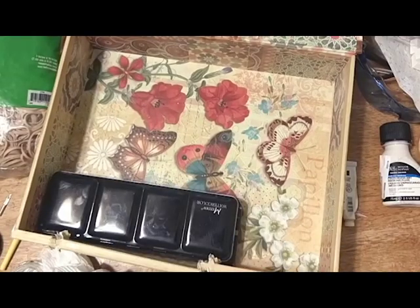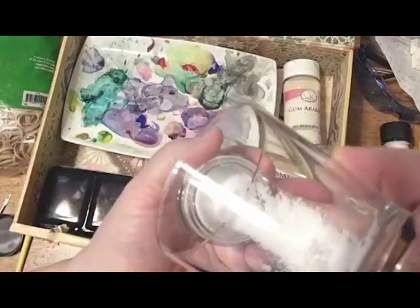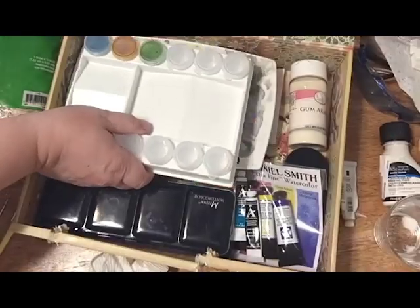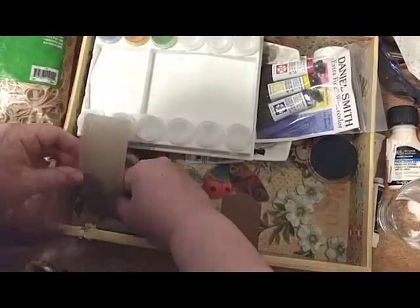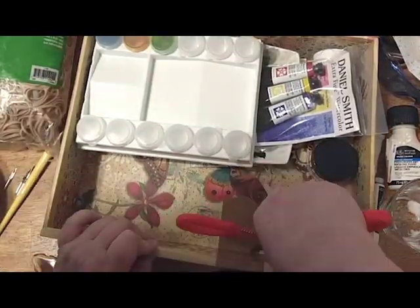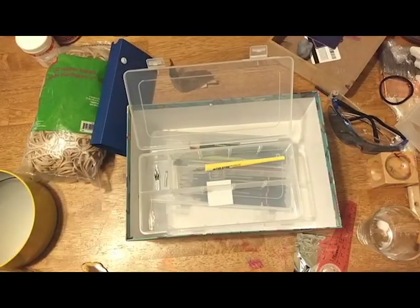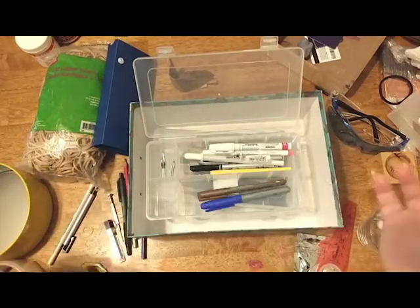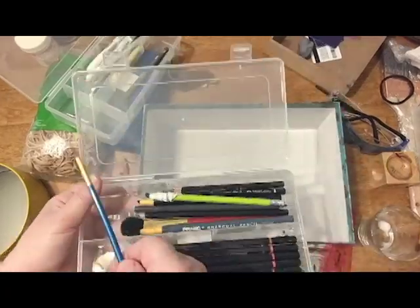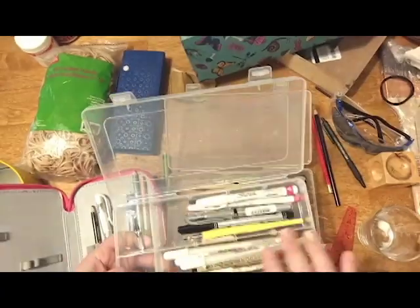Those are my watercolor supplies. I put all of those in this book box, which worked out perfectly because it's wide — I could see everything and fit my palettes in there. I just had to patch it up because this box was used to contain wires before. My pencils and pens I pretty much left in the two plastic boxes I've always had them in — I just had to reorganize them a bit.